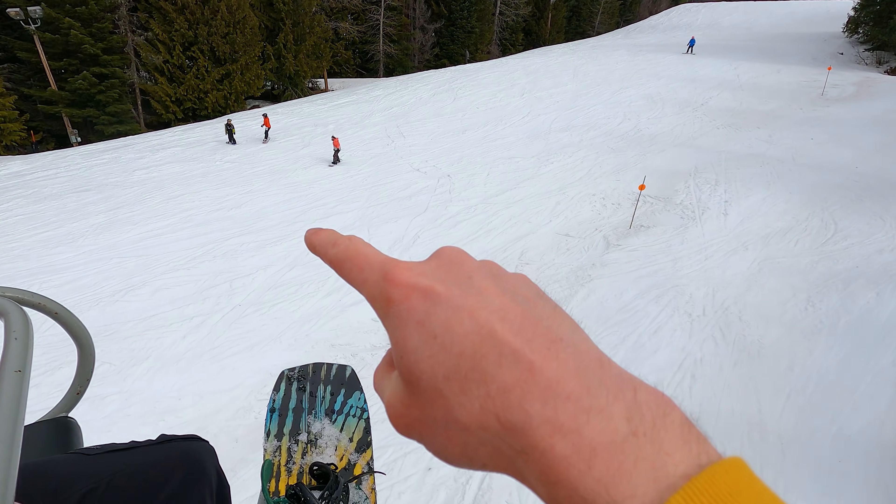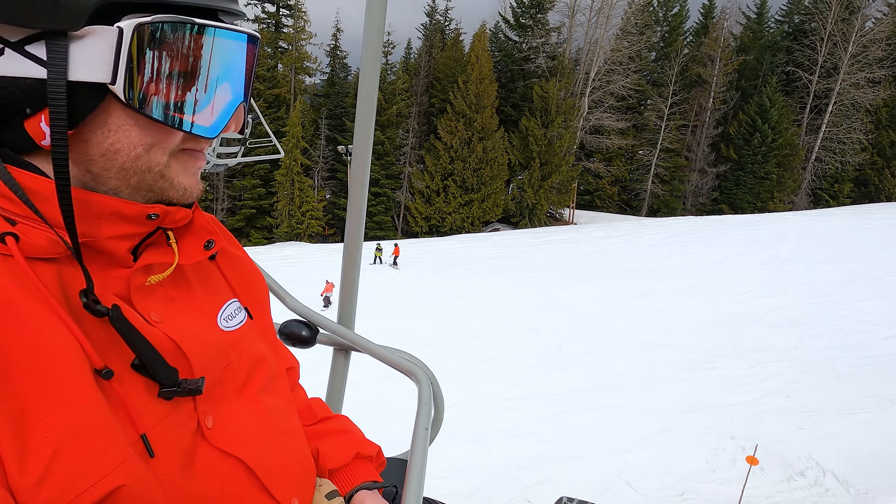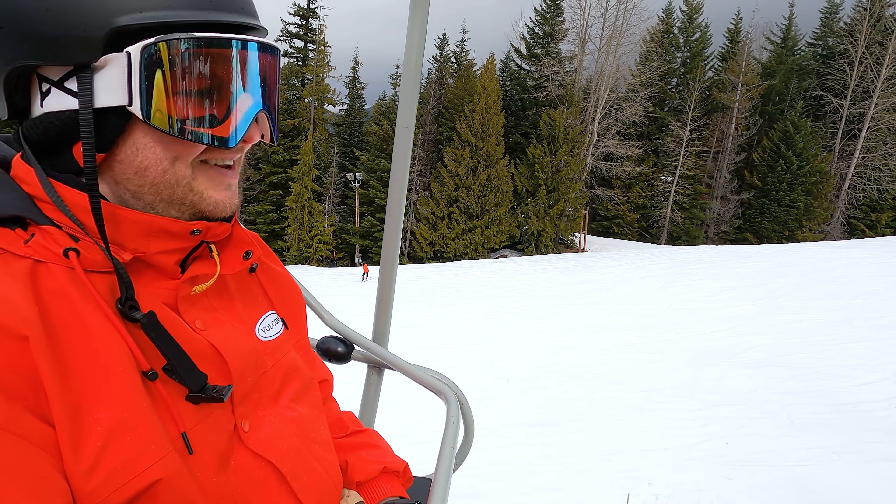This is the pitch right here where I think it's the perfect place for Chris to link a few turns together. Once you link turns, you're a snowboarder — done and done.